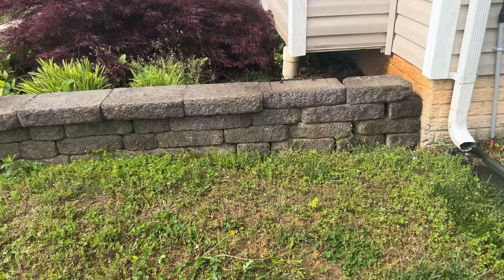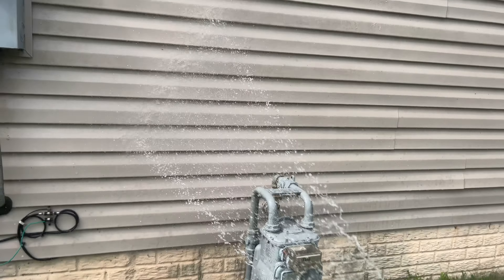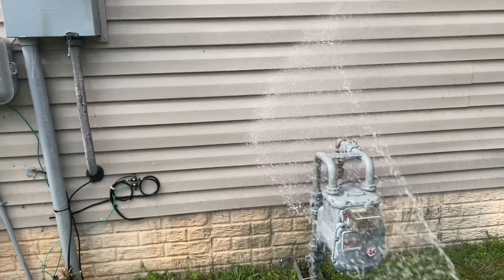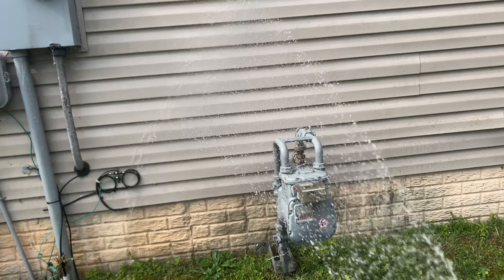Somebody was talking about my trailer, saying that tandem trailers are better. I don't know — for what I've got going on, this thing's pretty sweet.